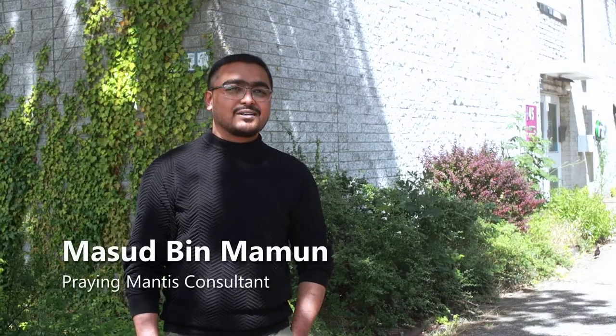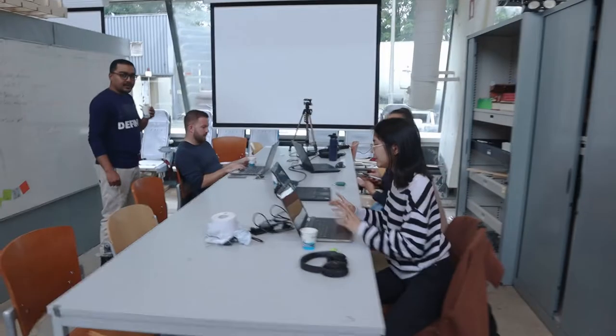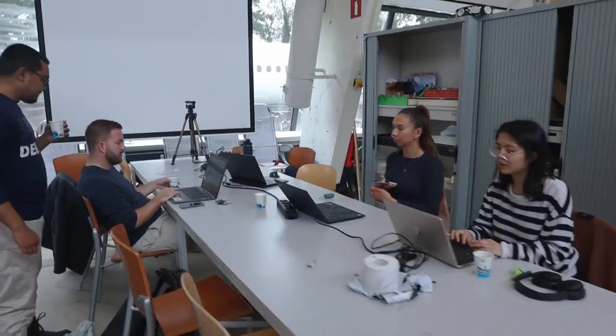I am Masoud Bin Mamoun, working in the team Crane Ventis. Our project was validation of a powertrain, where we had to prepare a certification plan and flight test plan for the Dragonfly powertrain. The main challenge was understanding the documents. We had a couple of discussions with our client, Mr. Shurt Pulsma, who helped us understand the documents and which topics needed to be chosen from them.